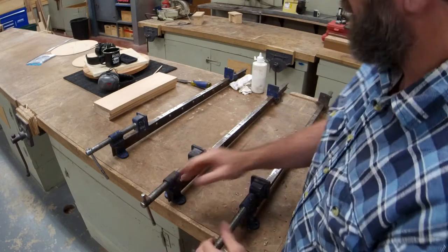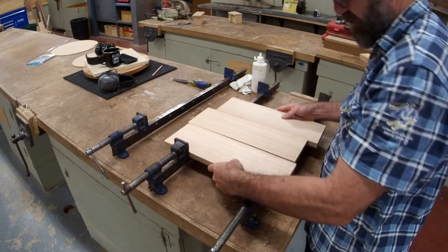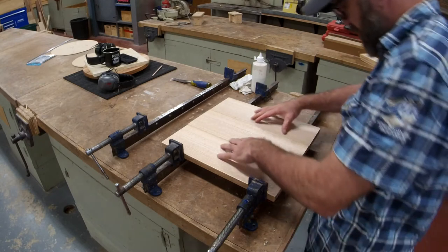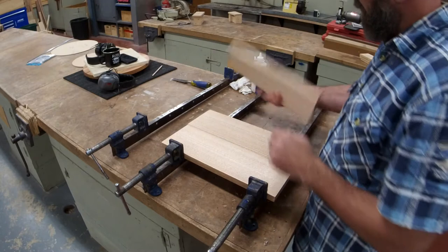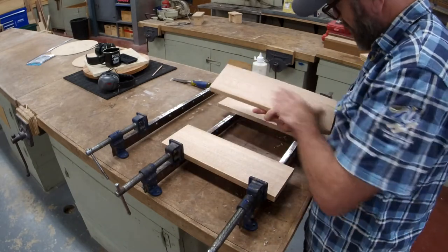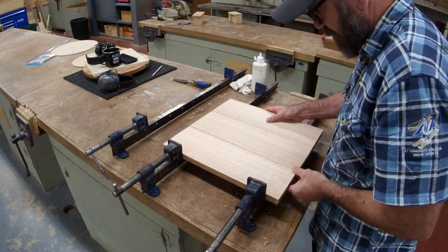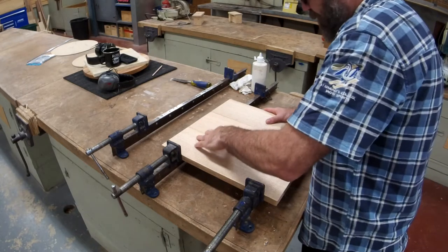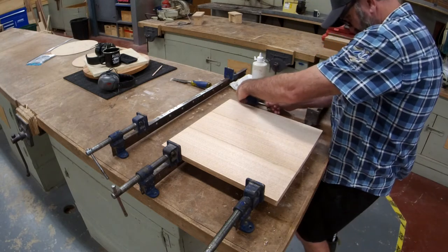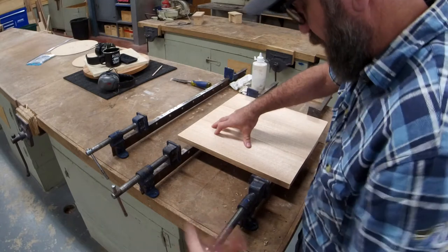Make sure you've got your handles hanging over the bench and your spacing is good — nice and wide. Check that you like your grain arrangement. Make sure whichever side looks best, or if there's any damage, all the best faces are facing up. Give it a little squeeze by hand and make sure you like how it looks. I'm a big fan of doing a dry clamp before you glue it.